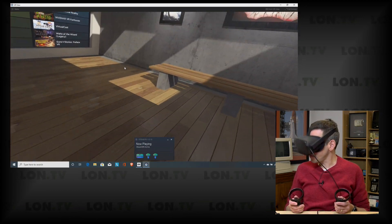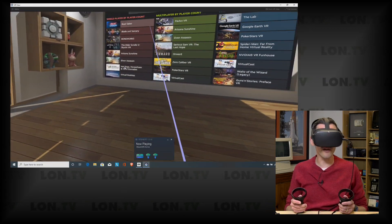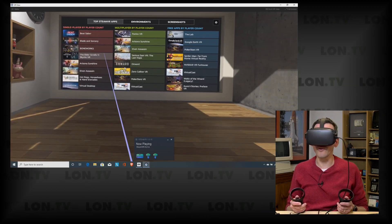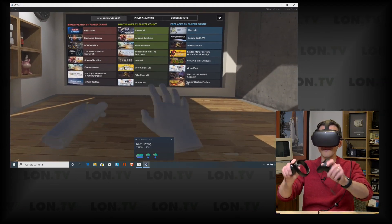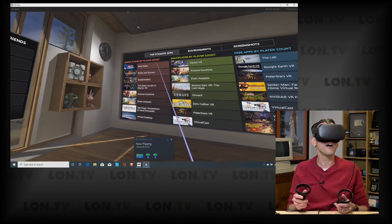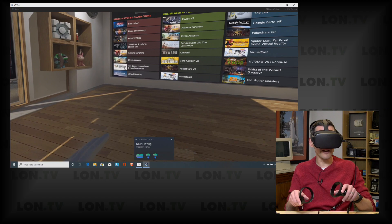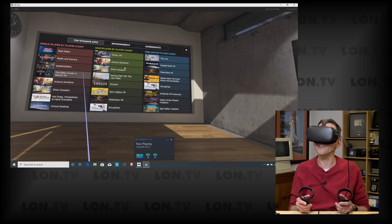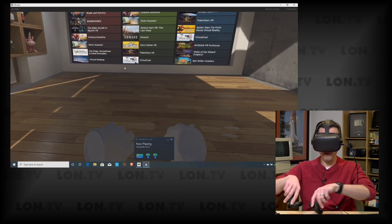I loaded up SteamVR on the PC and I'm using the extension cable — everything seems to be working just fine in PC link mode. Even though we've got almost 20 feet of cable when you combine my Anchor cable and the extender, everything seems to be working fine. I'm not detecting any latency as I'm moving my head around, nothing more than what you would normally get in link mode. Overall, I think we're off to a good start. It seems like it is running a stable connection with no problems.